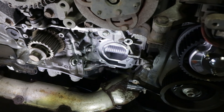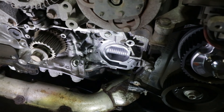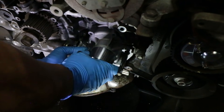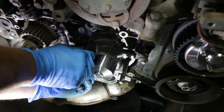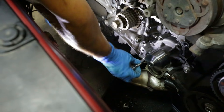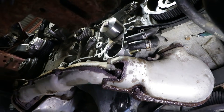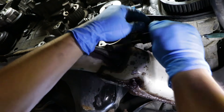Peel the old gasket off the water pump and make sure you clean the surface — get it nice and clean before applying the new water pump. Now that the surface is clean, put in the new water pump with the brand-new gasket. The trick to use when installing the water pump is to install two screwdrivers to hold the gasket in place while lining it up, then install the bolts one by one. Torque the water pump bolts to nine foot-pounds in a criss-cross pattern.